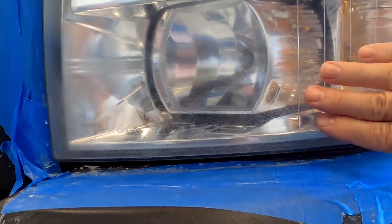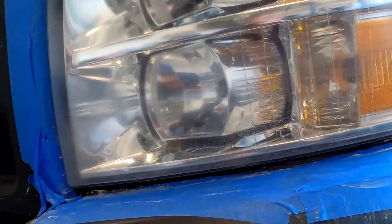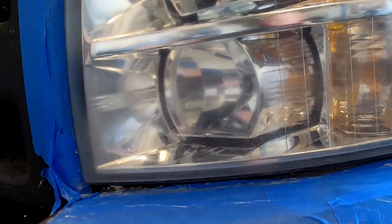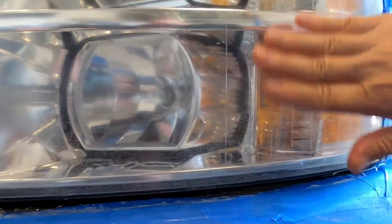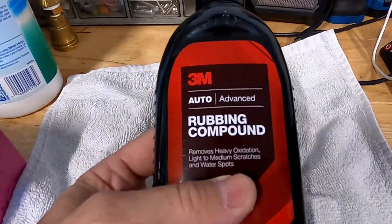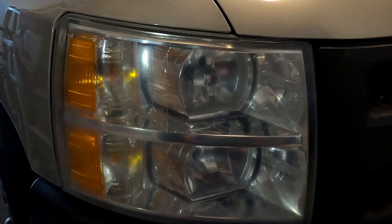The 3M rubbing compound will get these fine, small scratches out better, so I would recommend using that — I just didn't have it on hand. You would do the same thing: put it on your buffing pad and buff out those small scratches. This is a very good job without the 3M, it just needs a little bit of work to finish it off. Here's the 3M rubbing compound I recommended — this stuff works really well. That is the after, and this is the before; you can see the other side is super hazy. Here's the finished product of the other side.